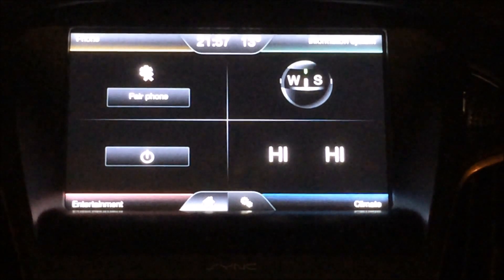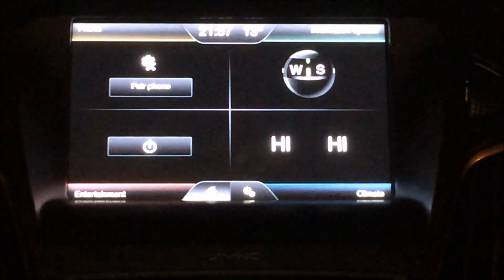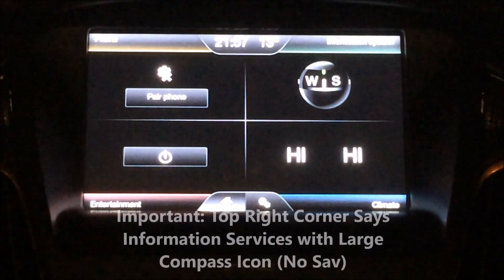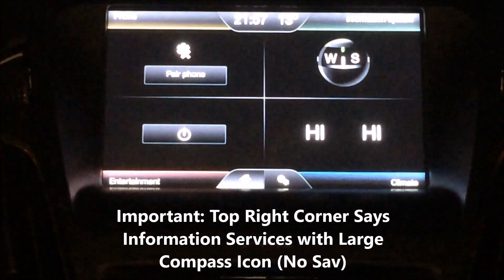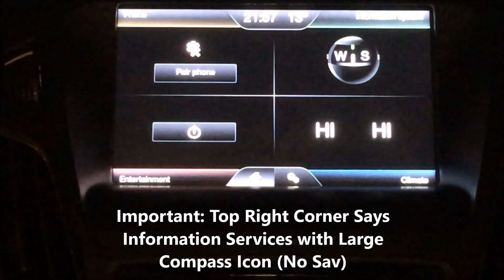So this is part two of my video for showing you how to basically enable sat-nav on your Ford. In this video I'll be using USB 2 followed by the OBD and then inserting the SD card in order to get my sat-nav working and my maps going.